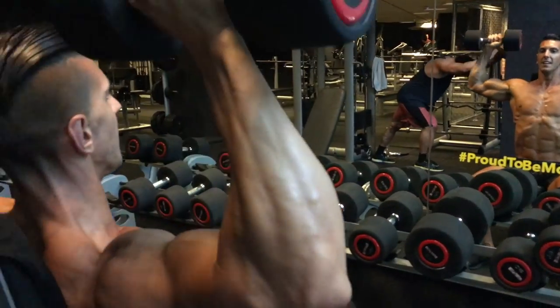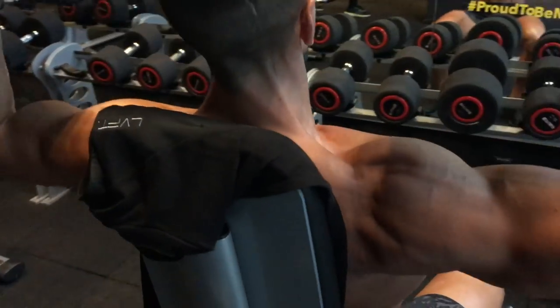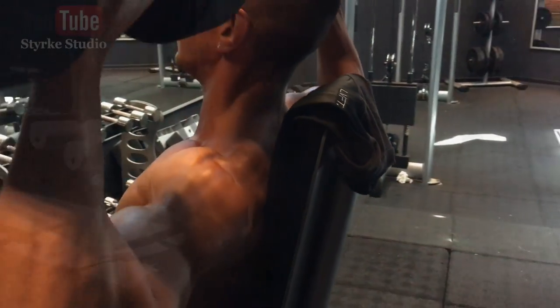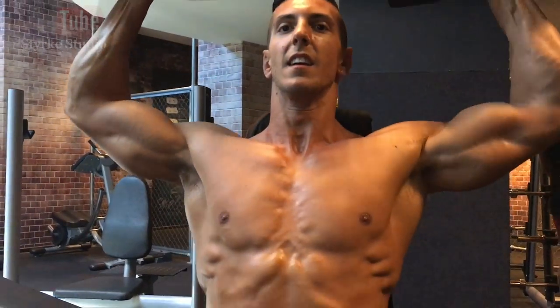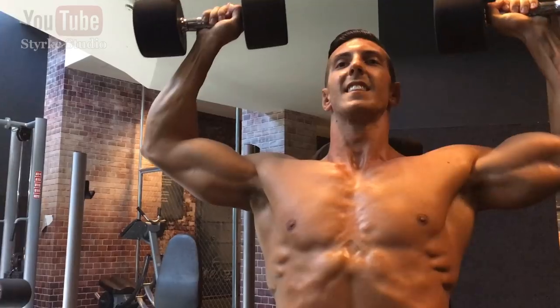Shirt's already off and we're into set number two. Weight has gone up on the shoulder press, so the rep range has come down. Now going for around 10 to 12 reps, super-setting with the light lateral raise — and the weight on that stays the same.